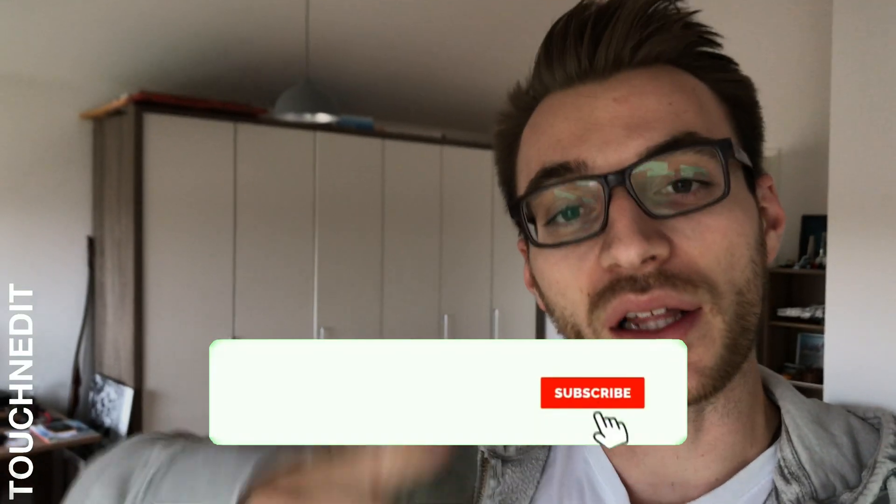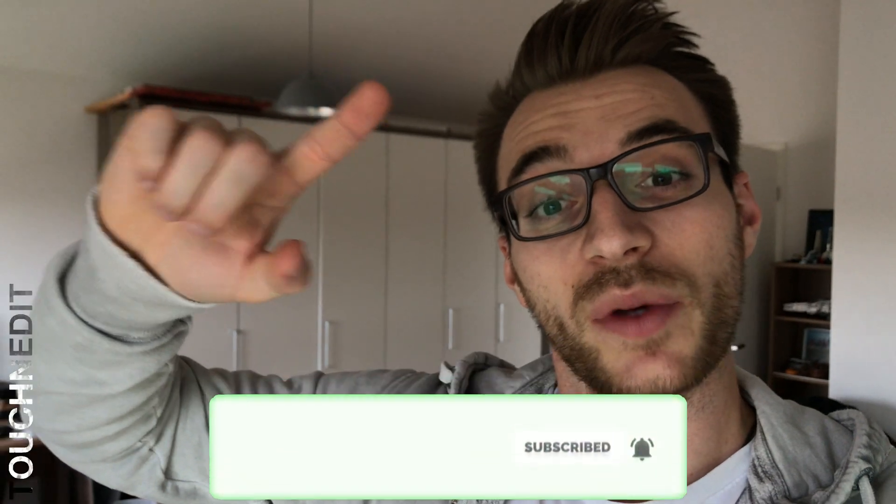That was the first tip. I hope you've learned a little bit about LumaFusion and how to save time. Don't forget to subscribe and give a thumbs up so you won't miss the second tip and any future videos. Bye!